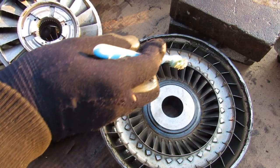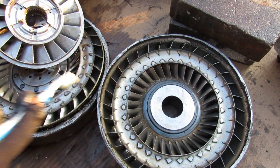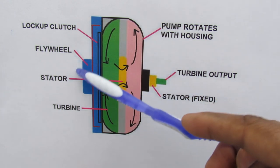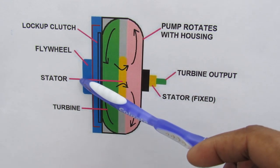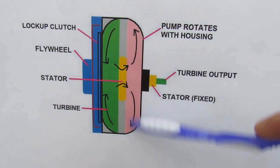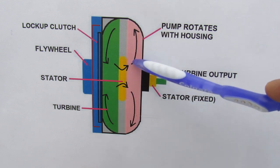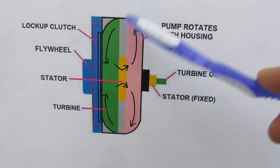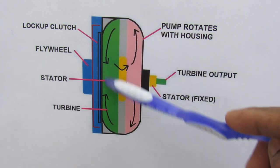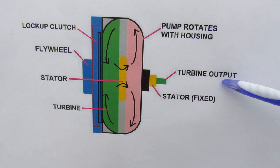The fluid completes its circuit through centripetal force by going through the transmission pump once again to be recirculated. Here we've got a quick cross-section of the torque converter. This side is bolted up to the engine through the flex plate and rotates the entire thing. On the front we have the pump, which is fixed with the housing and also rotating, flinging fluid from the center to the outside. That fluid changes direction and flows back in through the turbine, causing a torque on the turbine and allowing it to spin as the output to the transmission.